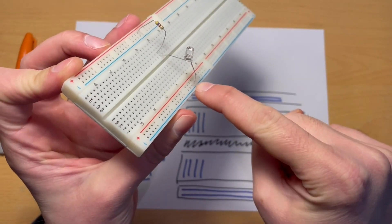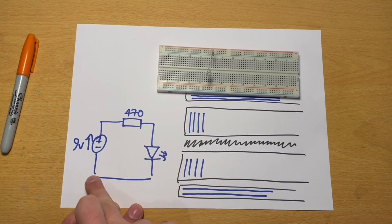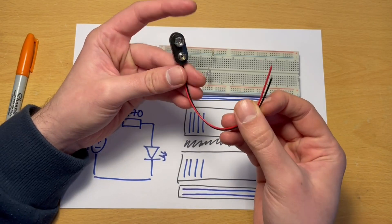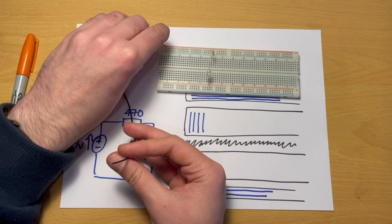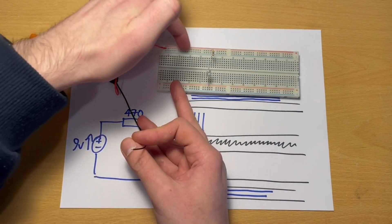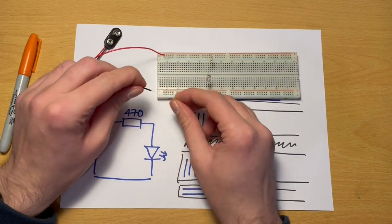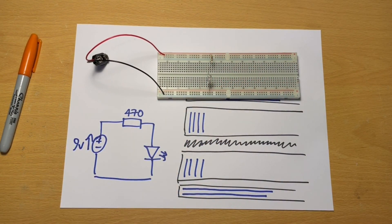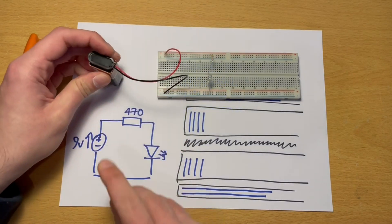Now we've almost completed our circuit — the resistor is connected to the LED which goes to negative. All we need is to connect the battery. I'm using a PP3 9-volt battery snap — connecting the positive red wire to the positive rail of the breadboard, and the negative black wire to the negative rail. And now with the battery connected, making sure it's the right way around, we get our LED lighting up.